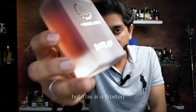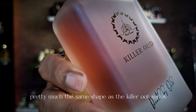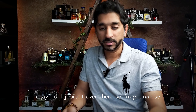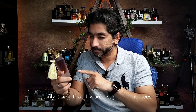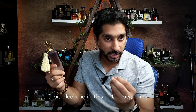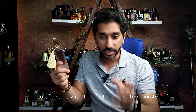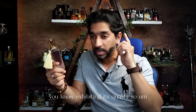This is a frosted, nice, beautiful-looking bottle — pretty much the same shape as the Killer Oud series, with the same kind of cap. The only thing I would say is it does feel a bit synthetic, a bit alcoholic in the beginning in the first few bursts, but within a few seconds it settles down. And then it actually starts exhibiting its quality. Be mindful of that.